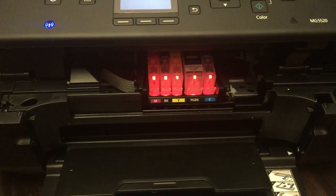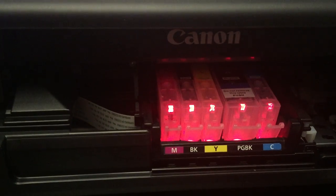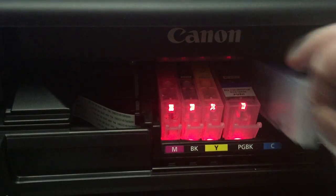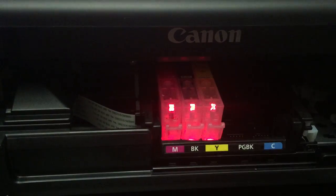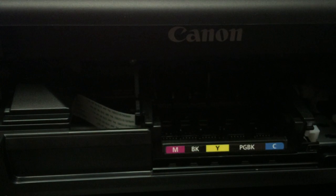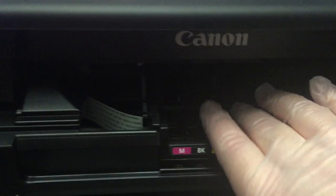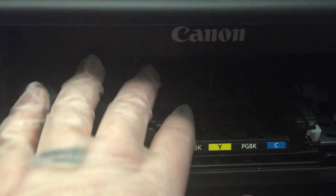Let's get in a little bit closer so you can see better. Take everything out — all your ink cartridges. Now this printer has only been used for edible ink, never for regular printing, so make sure that's what you're doing as well.